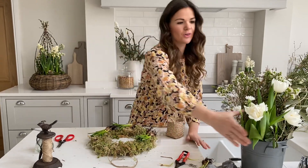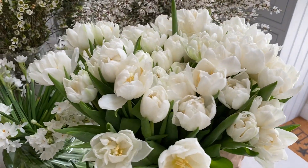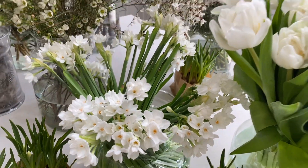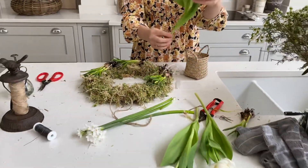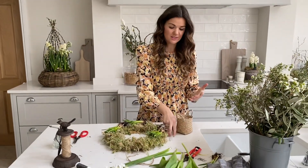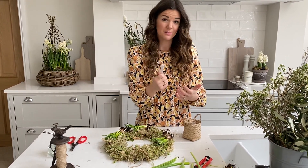The flowers we've got are double white tulips and paperwhites — the paperwhites just smell incredible. The double tulips have a lovely ruffled look. You can see how long these stems are and in a wreath they'd be far too long, so we're going to be cutting them down. If we didn't put these in a vial they might last a day or two, since the moss is a little damp, but probably not enough.